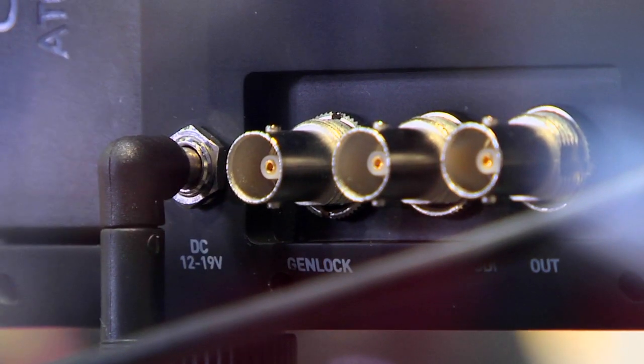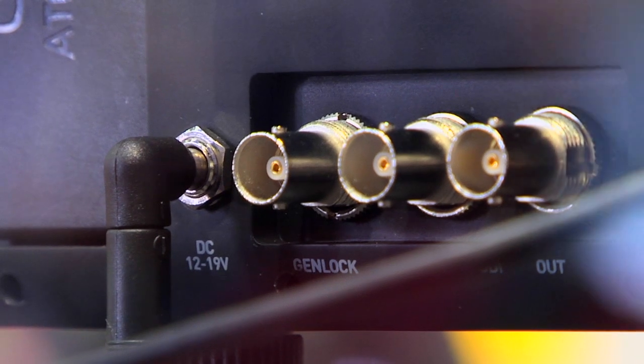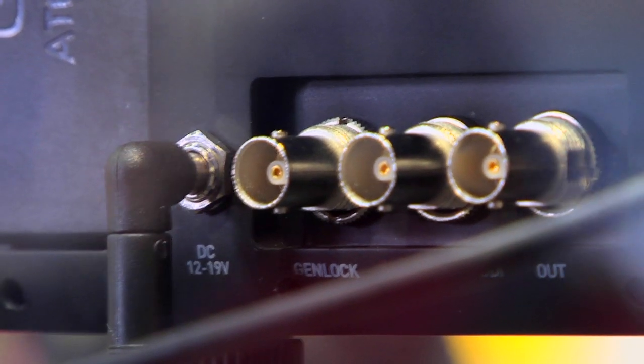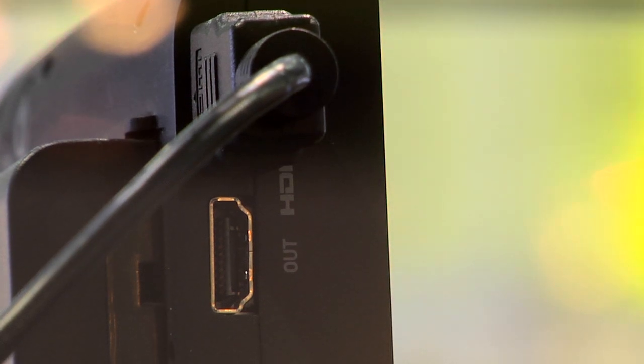We have SDI in and out, which is 12G SDI, which allows you to future-proof as the Japanese cameras come with 12G. We've got Genlock for output so that you've got it in a studio environment. And then on the other side, we've got HDMI in and out, as well as headphones and remote control.